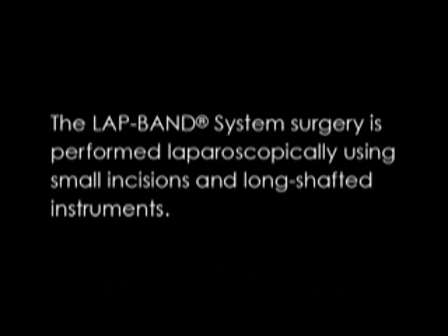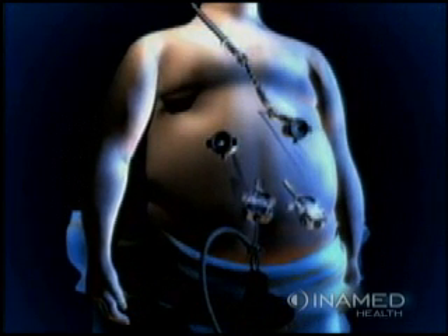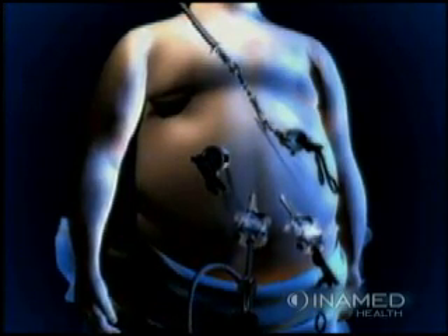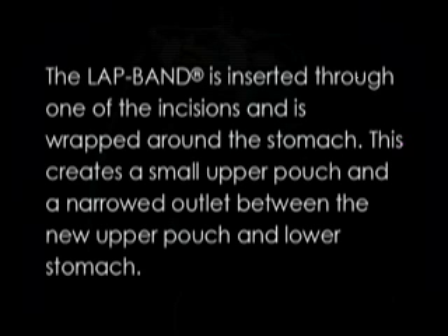The LAP-BAND system surgery is performed laparoscopically using small incisions and long-shafted instruments. The lap band is inserted through one of the incisions and is wrapped around the stomach. This creates a small upper pouch and a narrowed outlet between the new upper pouch and lower stomach.